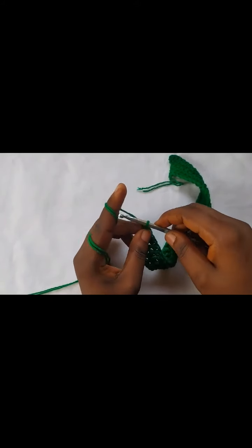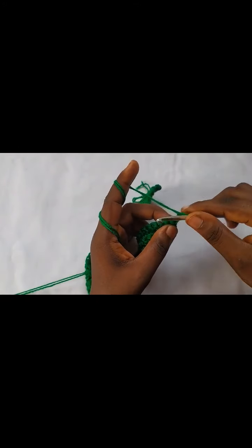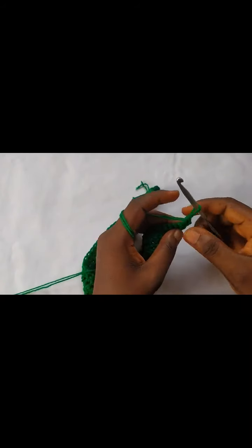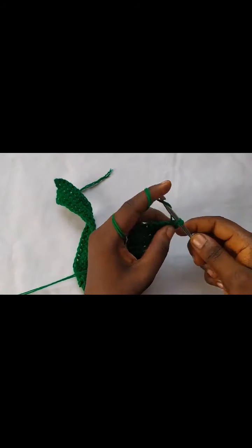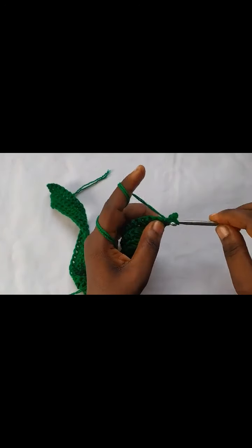Moving on to row five now — this is the last row of the sole. Chain one and turn. Make two single crochets into the first stitch, then one single crochet in the next 12 stitches.